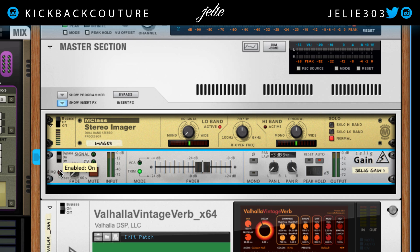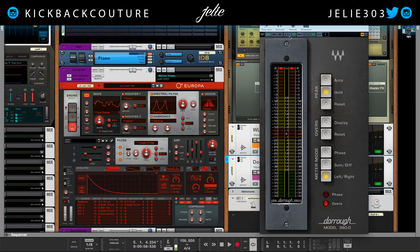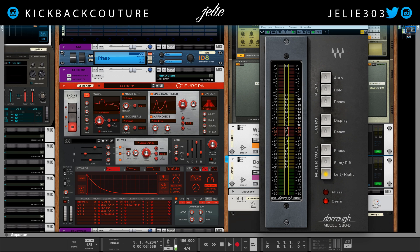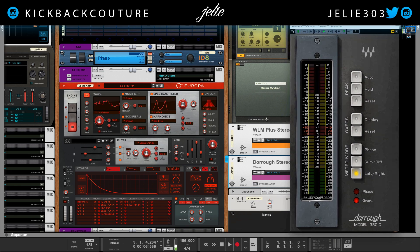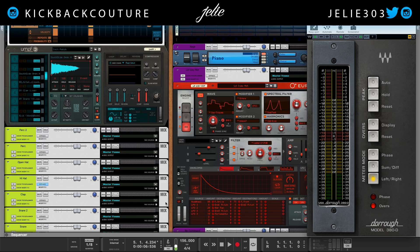The meter I like to use is by Waves — it's the Duero stereo meter. I like it because I need glasses so I can make it bigger, and it comes in vertical, horizontal, and arc modes. I like vertical because it fits well for viewing and comparing everything without being in the way.